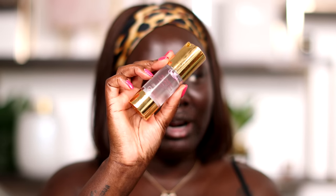I always love to use a pore-filling primer just in my T-zone area. I know you guys are gonna come for me, but I see it. So I'm gonna go ahead and use the Omolewa High-Definition Foundation Primer.